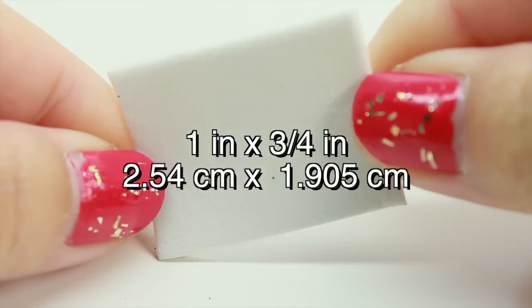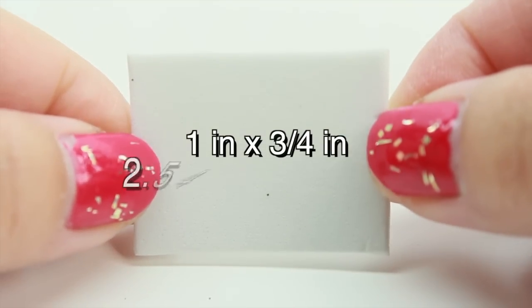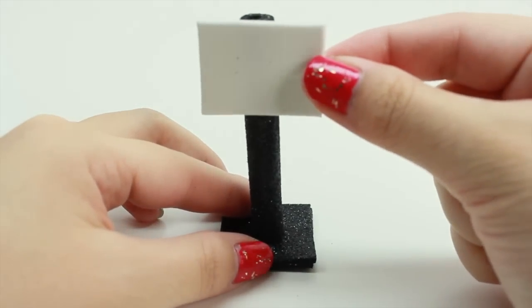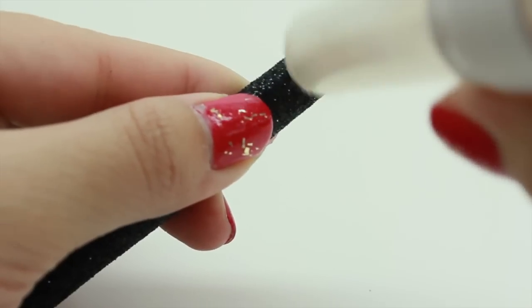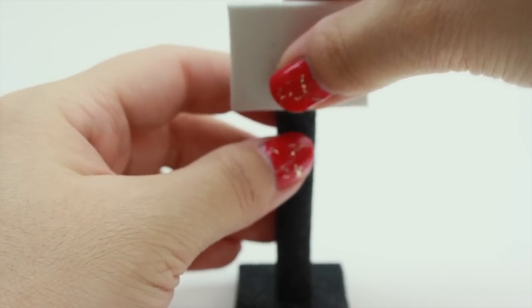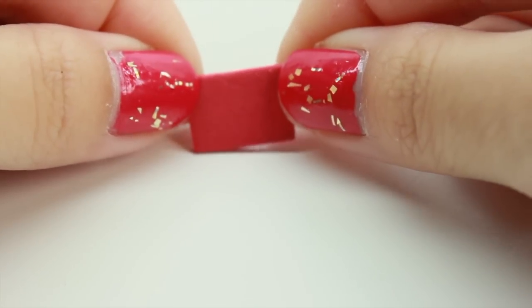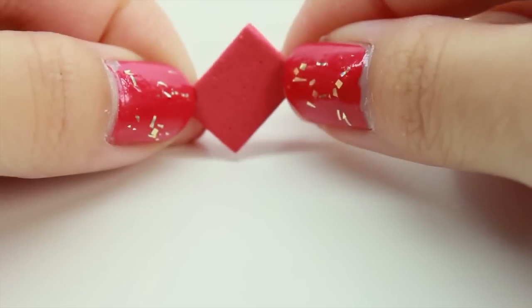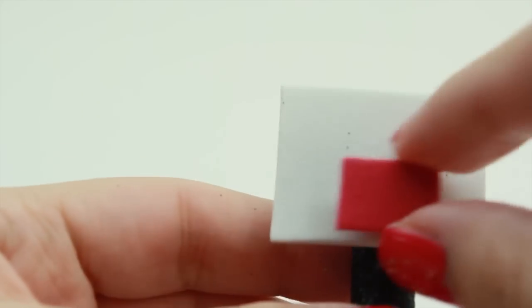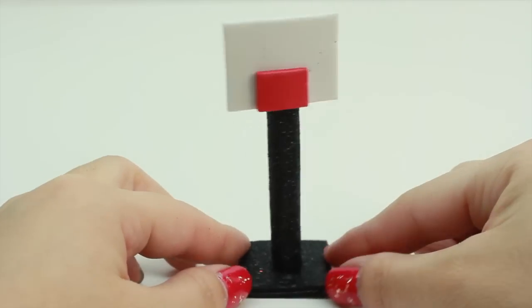Next, take the white foam paper and cut out a rectangle. My rectangle is going to be 1 inch by 3 quarters inch. And then glue it to the top of the straw. Then take the red foam paper and cut out a small rectangle. And then glue it to the middle towards the bottom of the whiteboard. And this is what you should have.